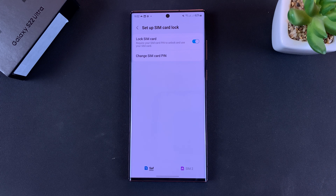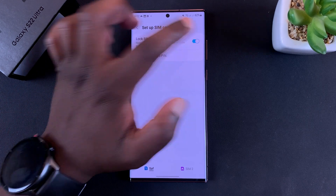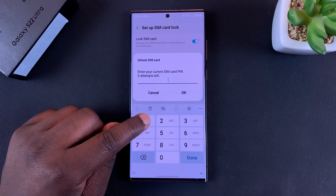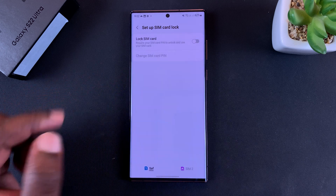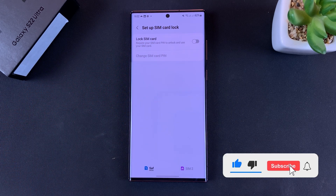If you want to remove the SIM card pin — basically turn off SIM pin — simply turn this off and it's going to ask you to enter the pin. Tap OK and that will switch off the SIM pin. Now every time you restart your phone you will not be asked to enter the SIM card pin.